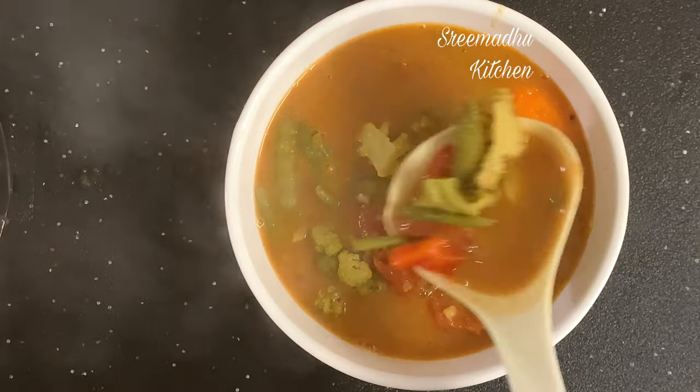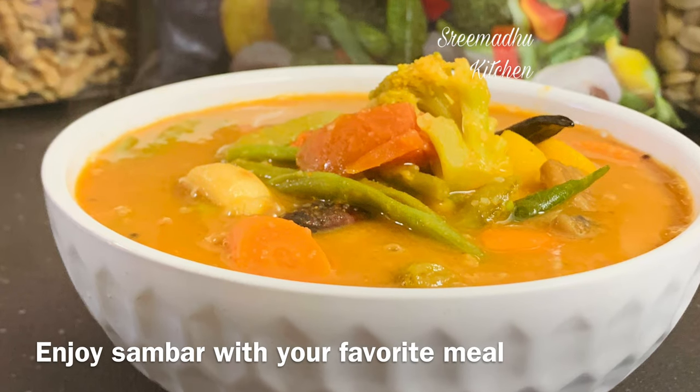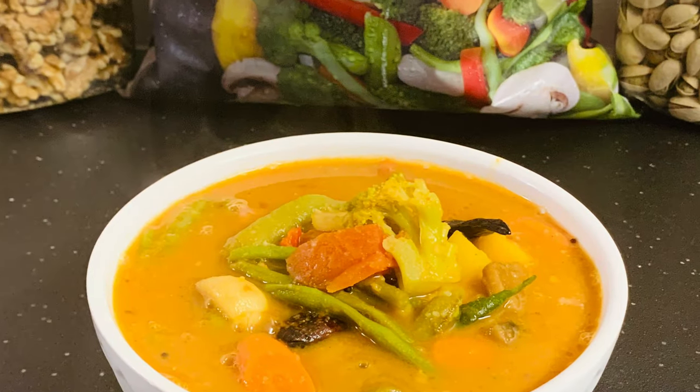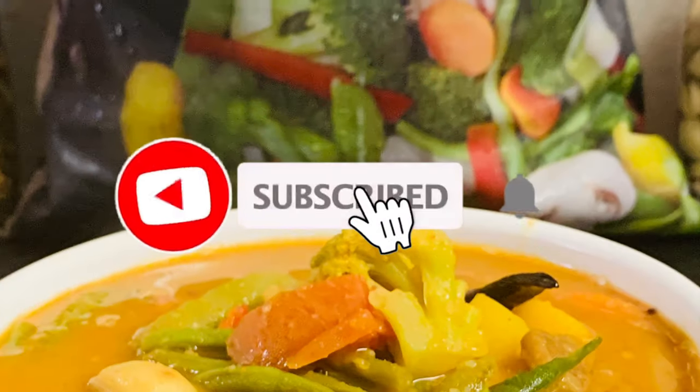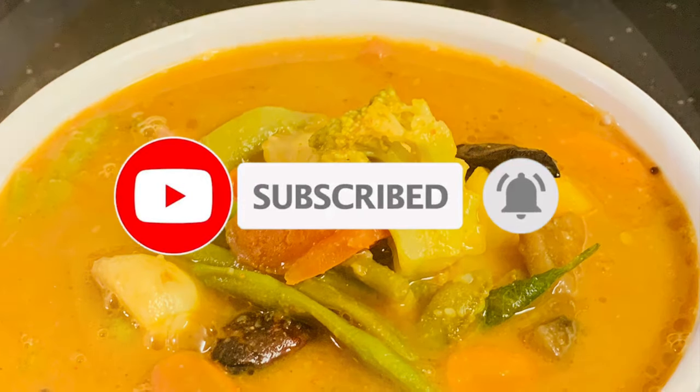This is the Salad Veggies sambar. We already have a regular sambar recipe on our channel — check the link in the description. Don't forget to subscribe to the channel. Thanks for watching. See you in the next video. Bye!